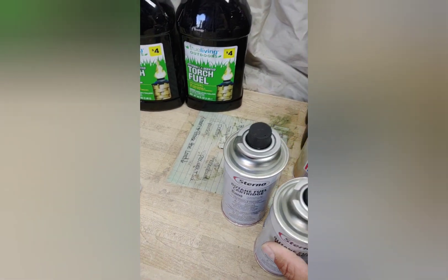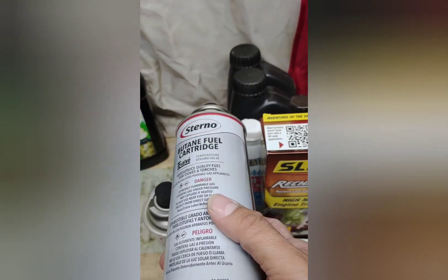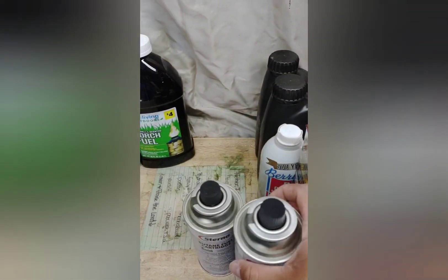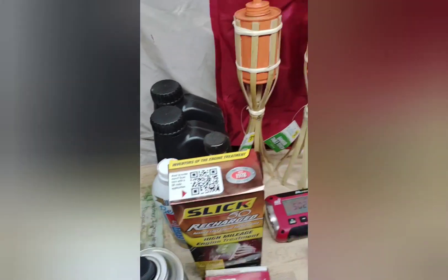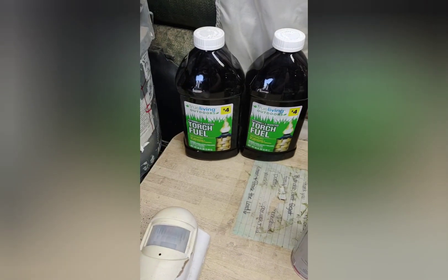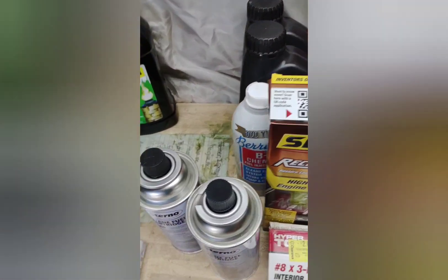I picked up two more fuel cans for my Coleman stove. The Coleman stove is my primary — once the propane runs out, I switch to these, so I've been stocking up more on them. I also picked up two of the other Coleman ones a while back.